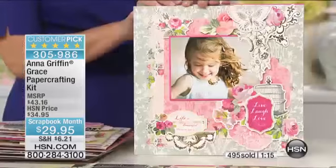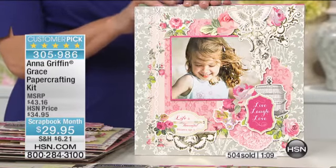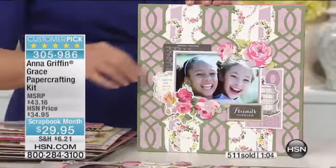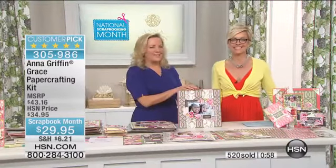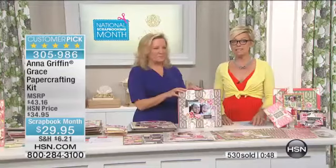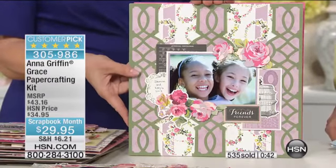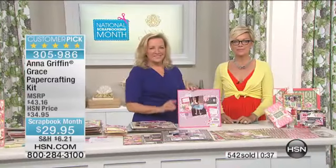Which brings me to a question about storage boxes — are we going to be able to purchase just the individual sleeves for the embossing folder boxes? Yes. I have every embossing folder I think you make and I need sleeves. We try to keep them in stock on hsn.com, but it is hard to keep those in stock. Do you have access to our website, Carol? If you check out hsn.com, just type in Anna Griffin and you'll see everything. I have been looking and have not found them, but I will look again.